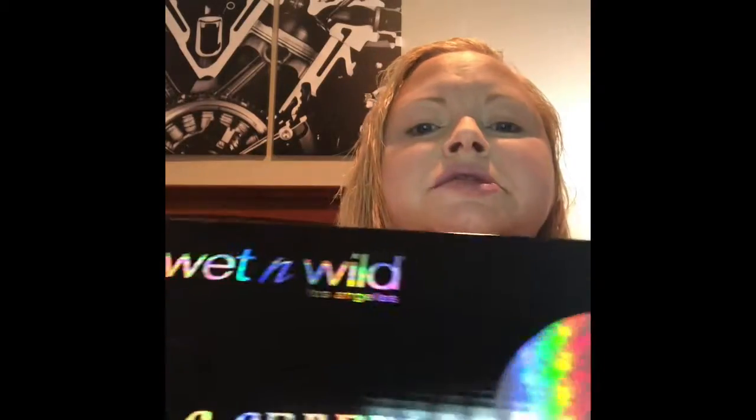Hello, this is Tiffany from Tiffany's Beauty Trends and today I'm working with Wet n Wild Gothographic Spring with a Holograph Edge. This is the box and it had a number of items.